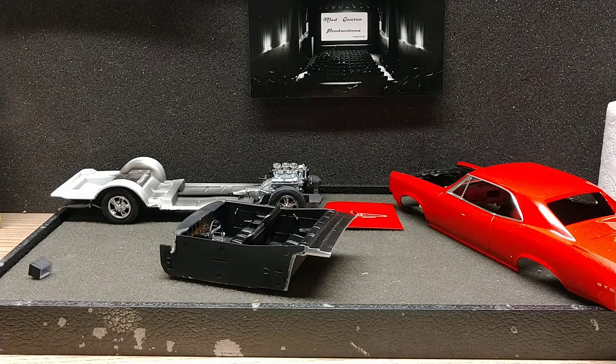Hello fellow YouTube modelers. Hope everybody's having a great Sunday afternoon. This will be update number three on finishing up the February group build. I've been working on this 66 GTO. I want to thank Tim and Charlie for doing this group build — it's a good way to get people together on getting stuff done. We really appreciate you doing this.